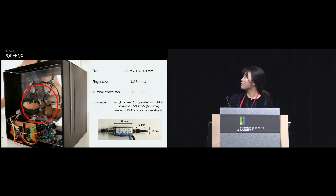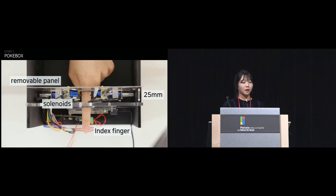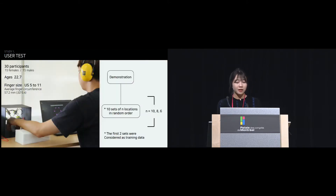The figure on the right is a video showing a solenoid poking the finger. The actuators were attached to a removable panel so we could easily change the configuration from 10 to 8 to 6. For the test, we recruited 30 participants whose ring sizes were between 5 to 11. After a short introduction to our poke ring, poking was presented randomly to the participants, and participants tested fully balanced 8, 10, and 6 configurations.